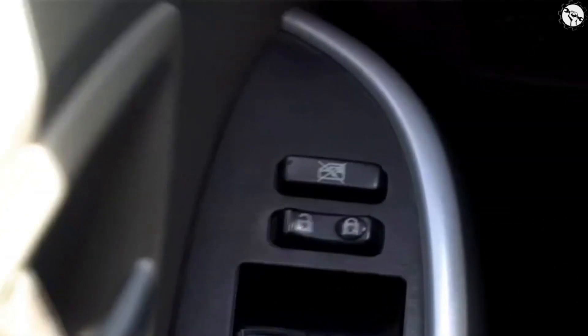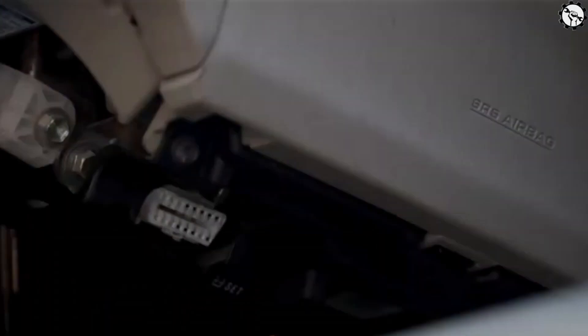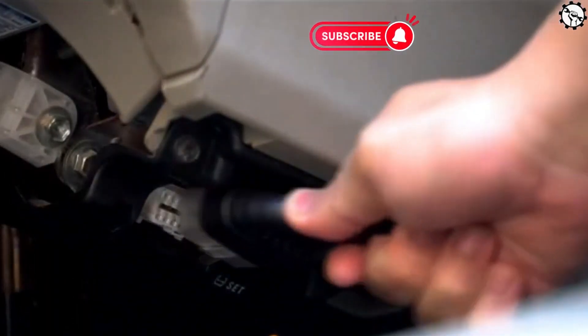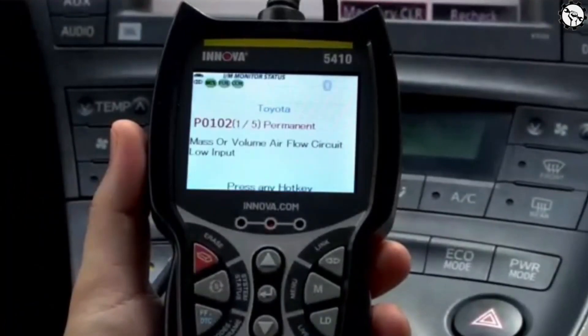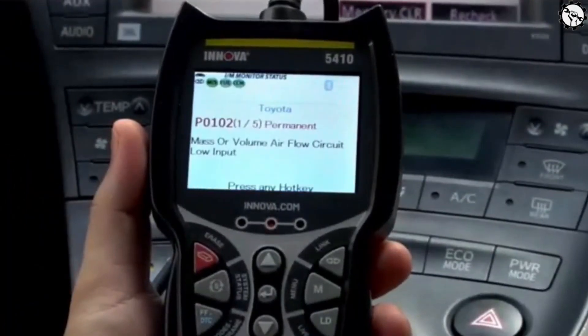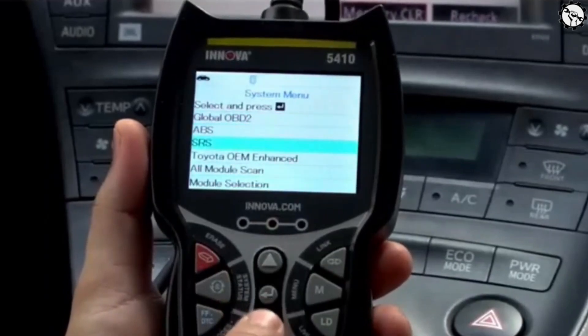It also provides live data streaming, which allows you to monitor real-time information from various sensors in your vehicle. Another notable feature is its compatibility with multiple protocols, including CAN, ISO, and PWM. This means you can use it with various car makes and models without any compatibility issues.